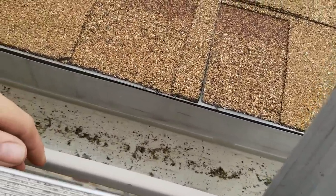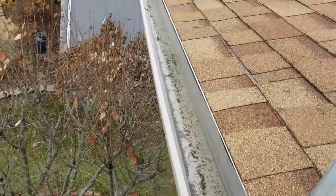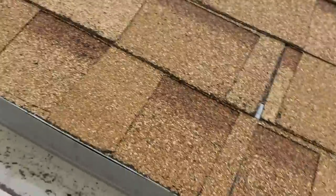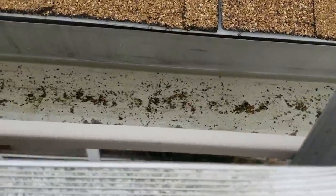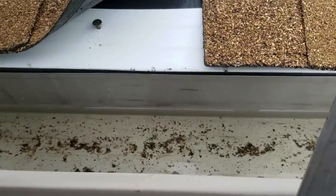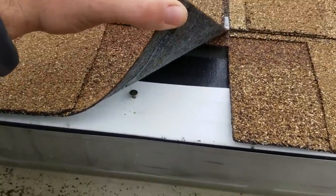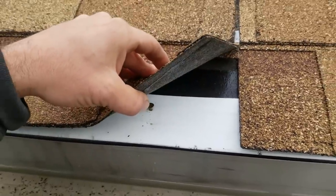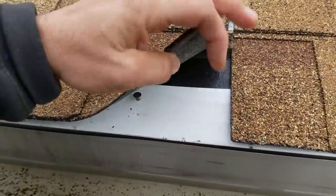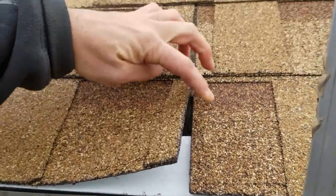Okay, a couple things wrong here. Water in the gutter — because the gutters were part of the job. There's a downspout right there and there's about an inch of water in this gutter, just a couple feet away. Then we have an under-driven nail, drip edge used as gutter apron — not over the gutter — no starter, and seam on seam right there.